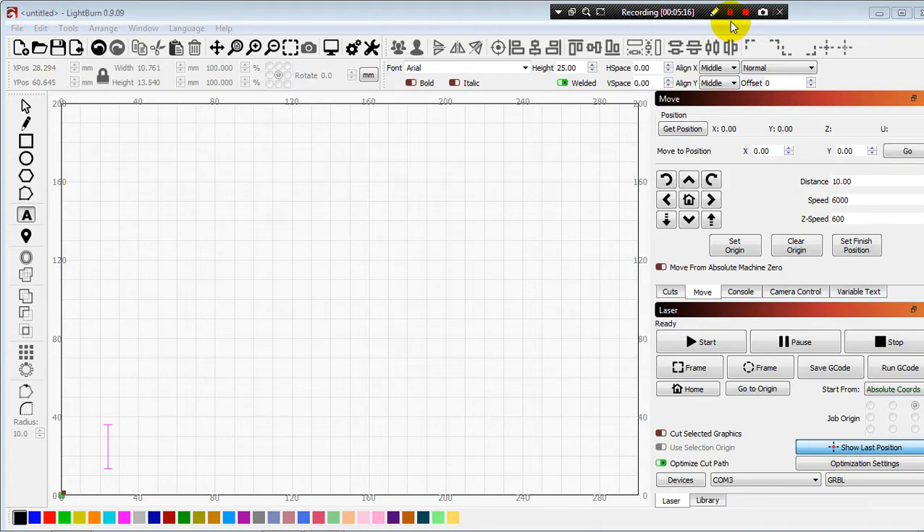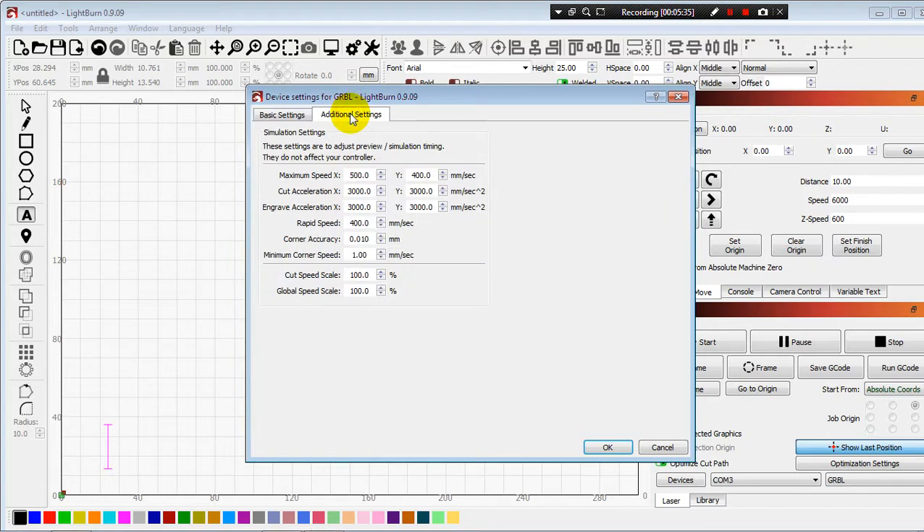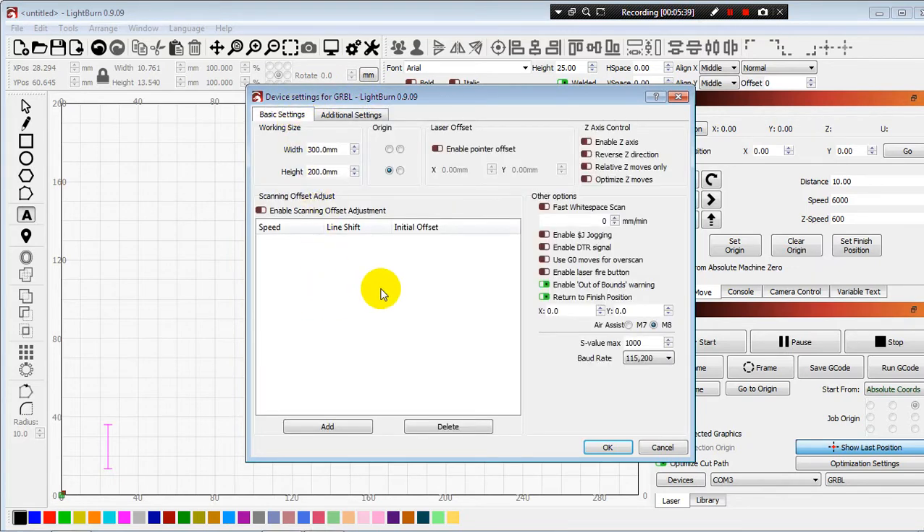I need to check the hardware a little bit. The width is 300mm and height is 200mm for the machine. I will use all defaults here. I am not going deep into detail, I am just at the beginning.